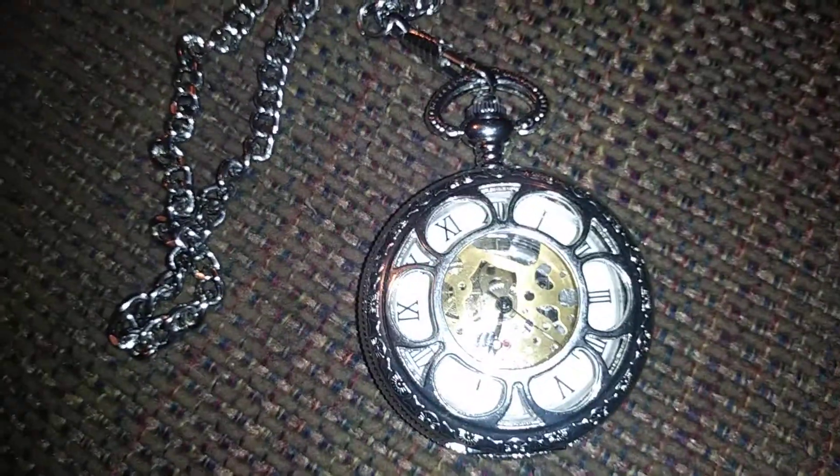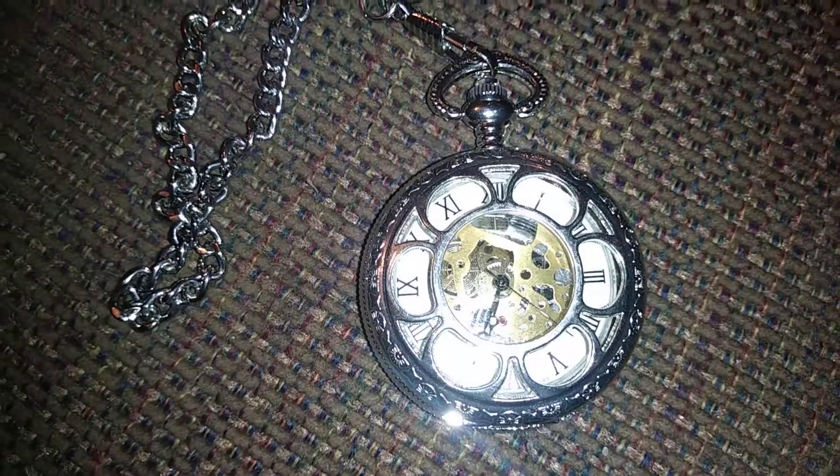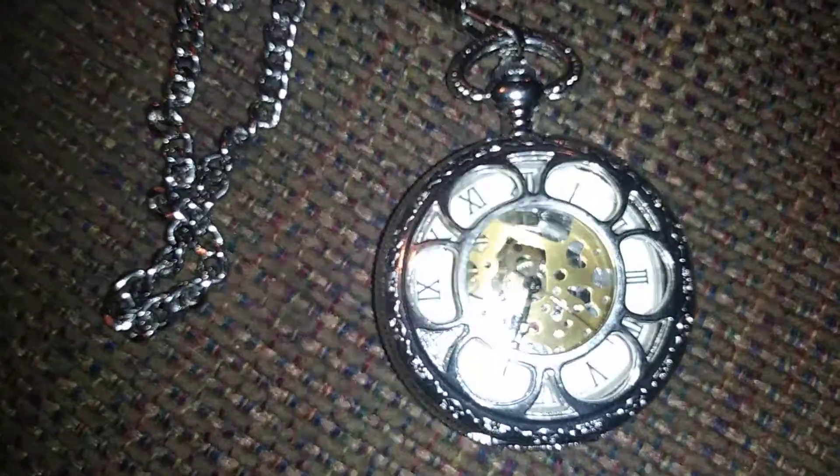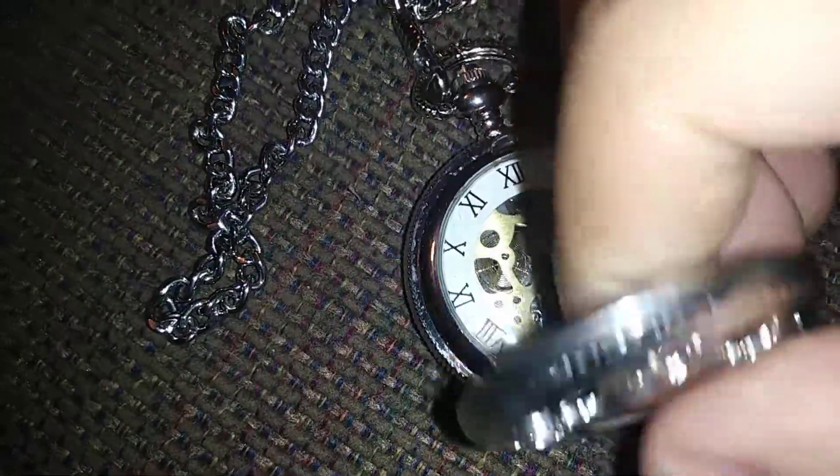All right guys, here we have a pocket watch that I actually gave to my father. I got it from Houston, Texas — they're probably still having problems with Hurricane Harvey over there.